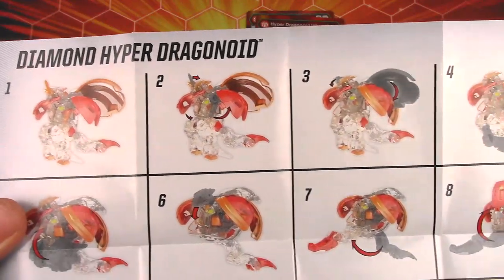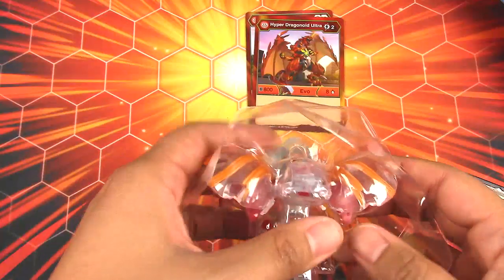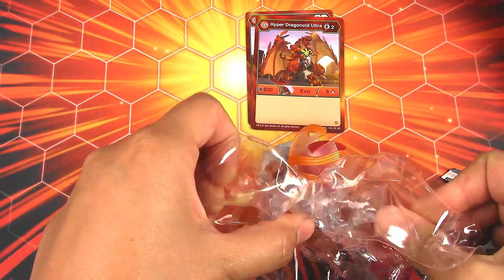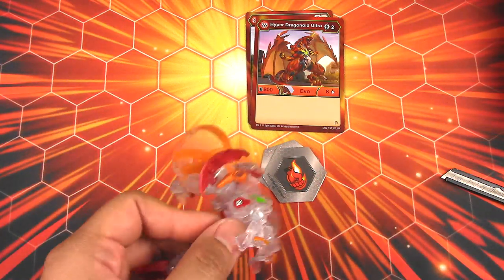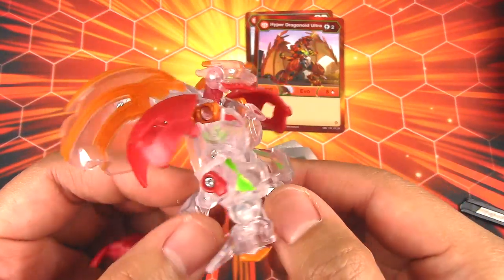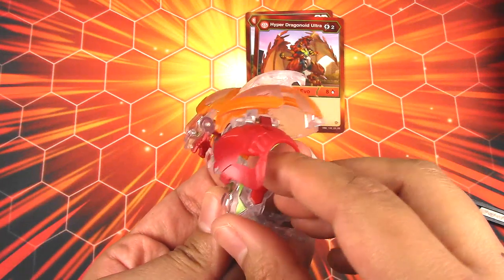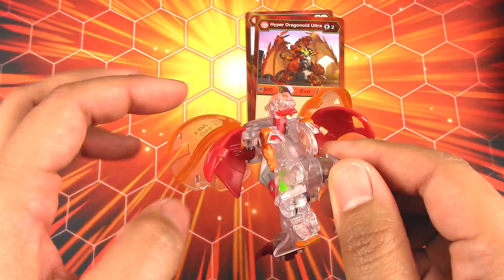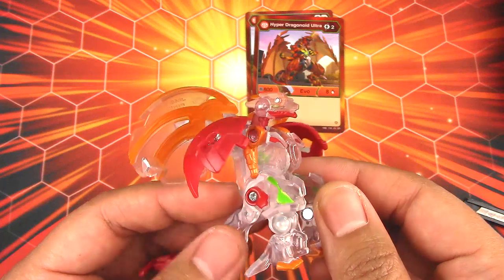It's even in a diamond form on the instructions — neat! It looks so great, and these arms do flip down. I like the new color of that. I like the way the orange pops against the clear plastic. That looks great.